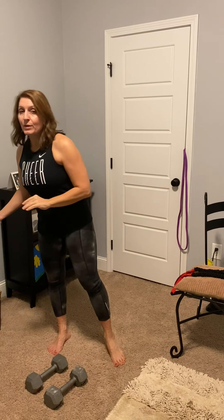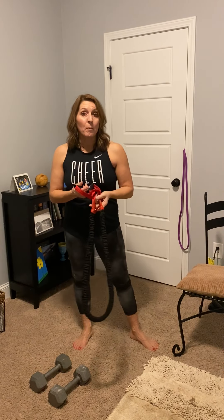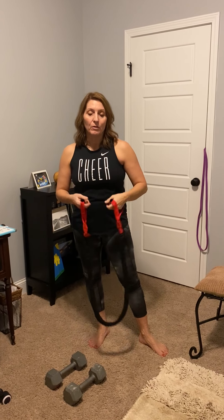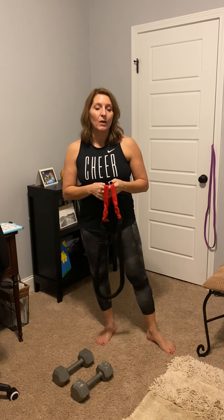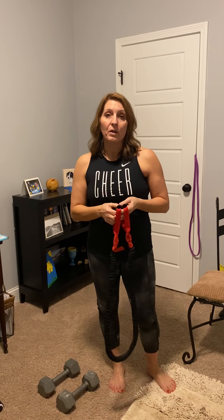All right, three sets of 12 for each one. We also have this band here we can use for the dumbbell row. Now, please make sure you warm up. Make sure you use the appropriate weight for your fitness level. And if you start feeling dizzy or lightheaded or anything, then just sit down, take a break, maybe rethink it for a little bit. You want to warm up for about 10 or 15 minutes — a cardio warm-up before you get started.